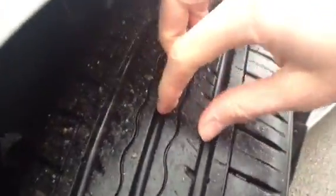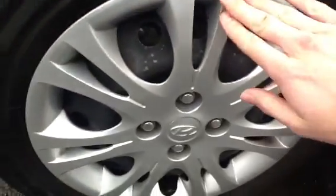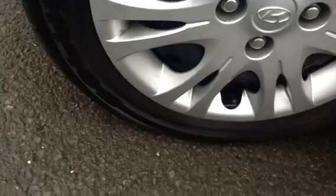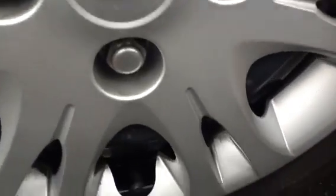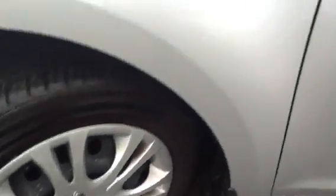Moving around to the nearside front tyre — again, as you can see, plenty of tread depth, around 7mm. Looking at the hub cap, it's in really nice condition. There are a few light scratches on it, but overall really nice condition.